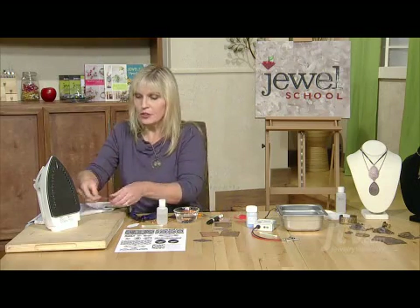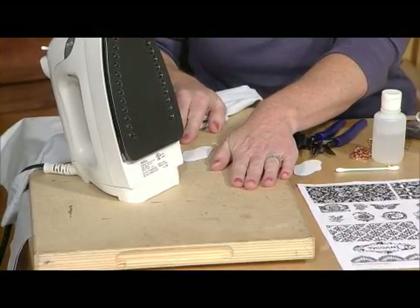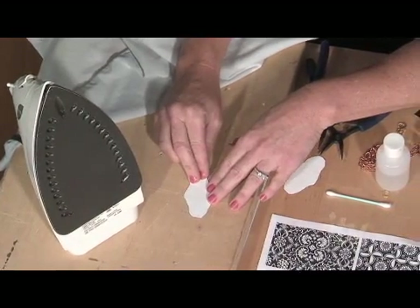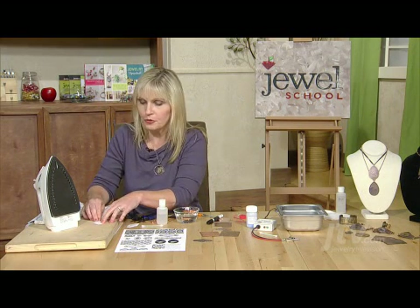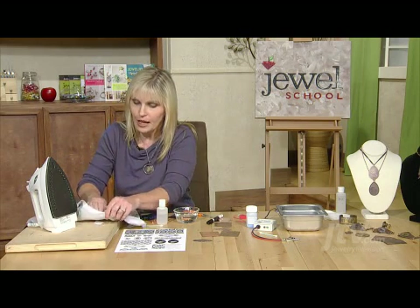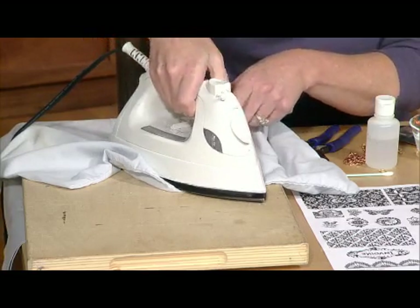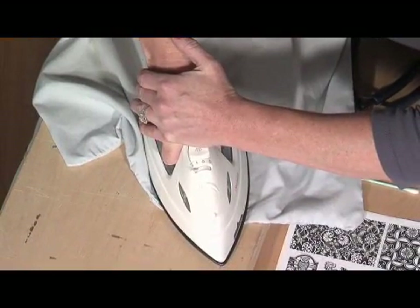I'm using a regular household iron and I'm working on a flat wooden surface — you could use a piece of particle board, but please don't use your ironing board as that's too soft. You put your toner-based image face down. Now if you have text on here you want to make sure it's printed backwards so that it appears the right orientation when you've finished your piece of jewelry. I've got a pillowcase here that I'm going to use as a press cloth right over the top, and then you want your iron set on a cotton or linen — a fairly high setting — and come straight over the top and press hard down with the iron to make sure you've got good pressure.